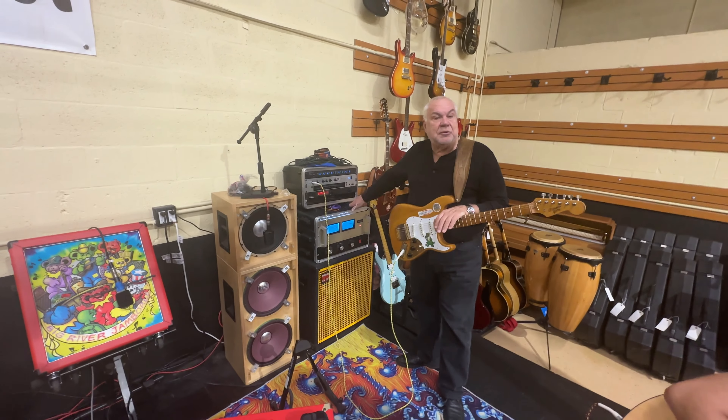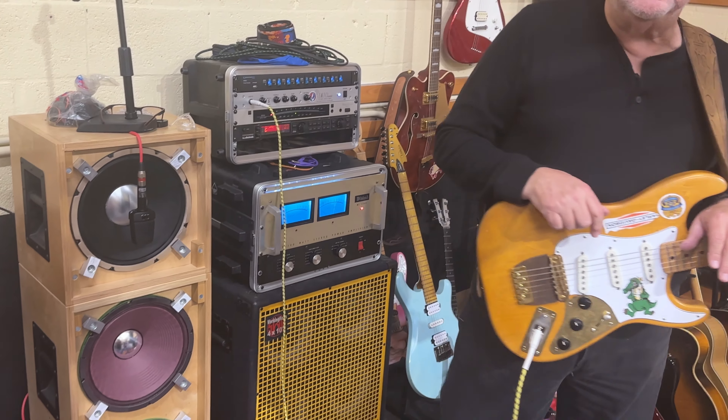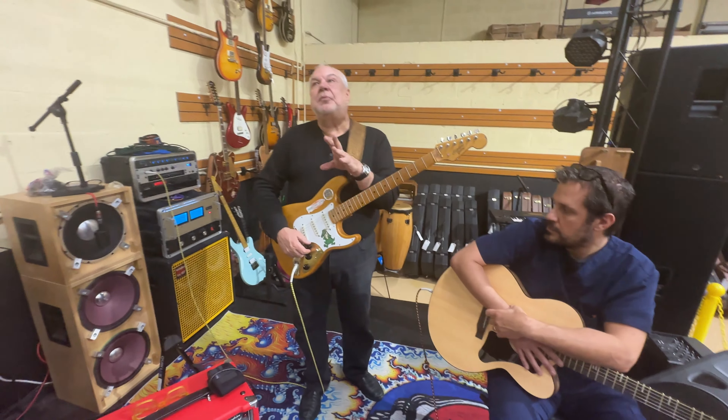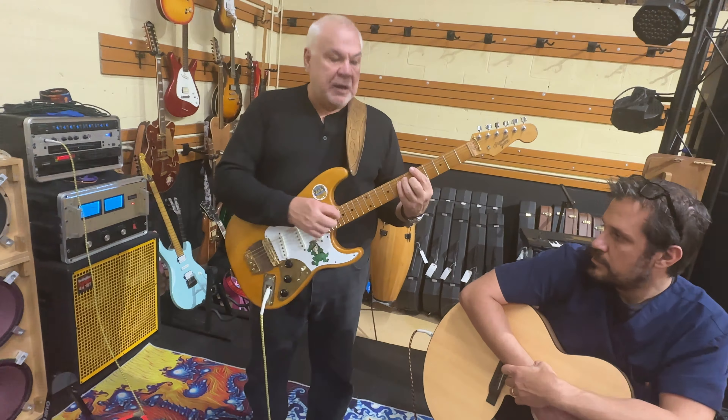We've got this going through the traditional Jerry rig — through the McIntosh MC 2300 into the Jerry Garcia inspired cabinets. The beautiful thing about this is just the clean sound you get out of this guitar.